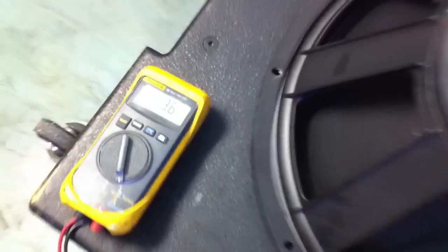So now let's check out the 4-ohm reading. Let's get the ohms readings here. So, what's going on? What do you think?